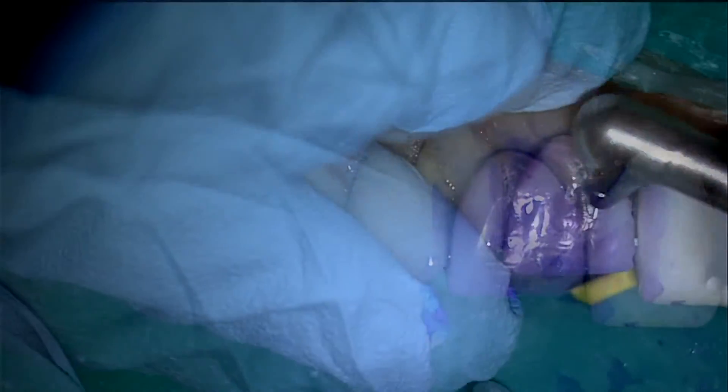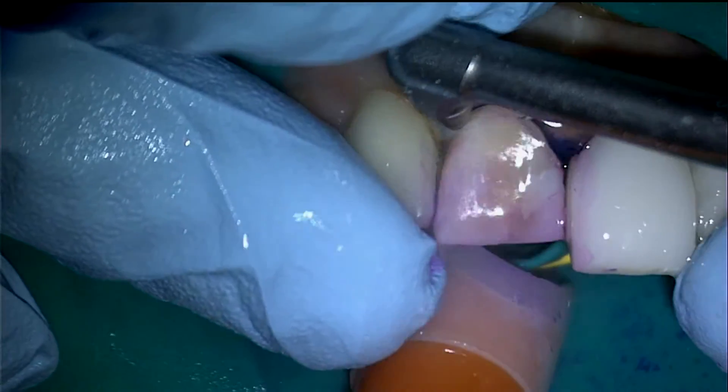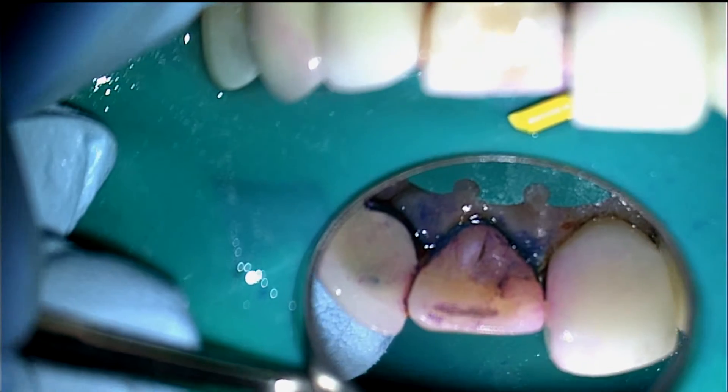The BioClear BioBlaster is utilized with aluminum trihydroxide powder to remove biofilm which has been previously stained with a disclosing solution, which is included in the 360 veneer kit.